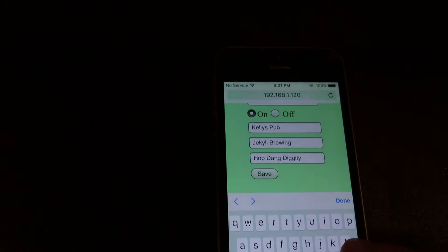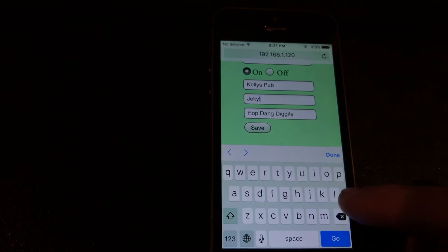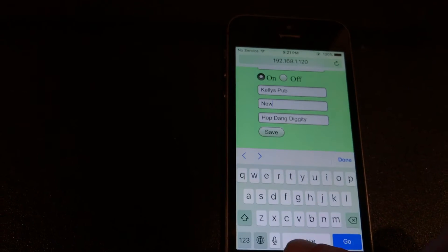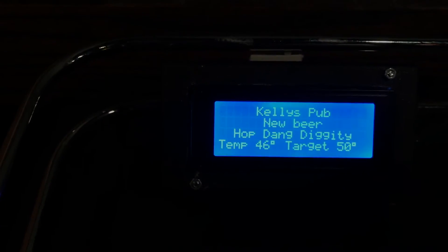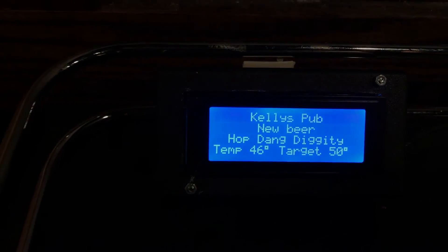...I can just say 'new beer' and send that. Now you can see it says 'new beer' on the display. And of course we want our beer to be nice and cold.